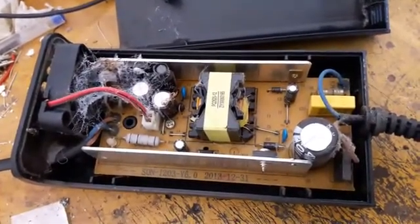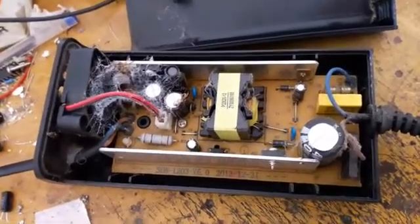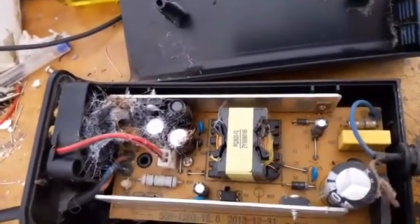...said the charger stopped working. When I open it up — wow — spider web! One, two, three, four, five — five spiders inside of it!